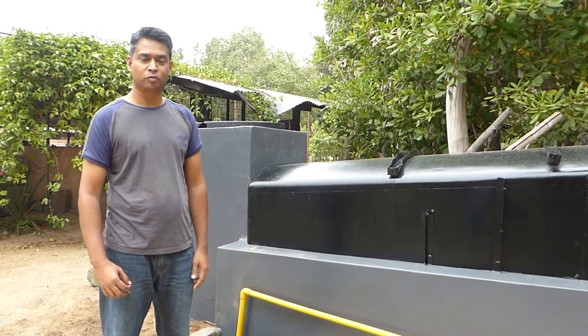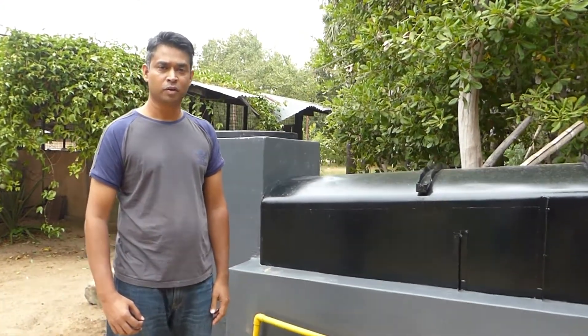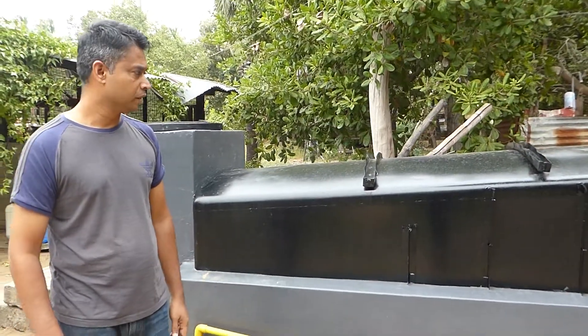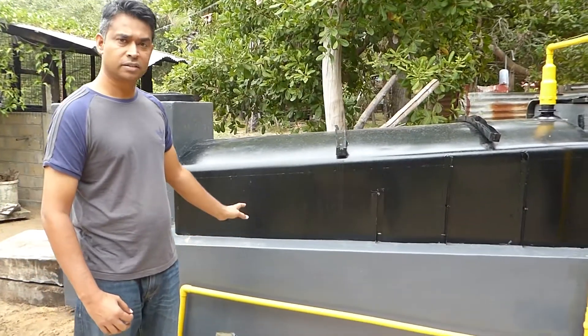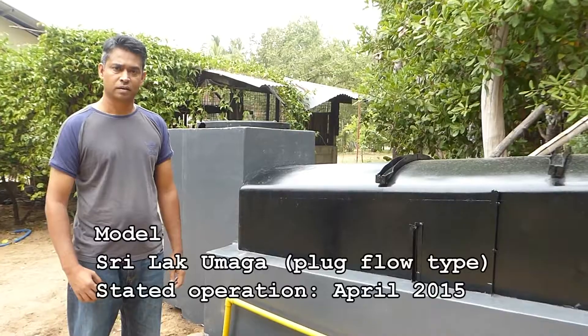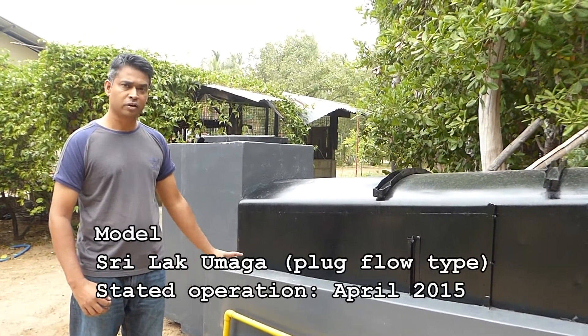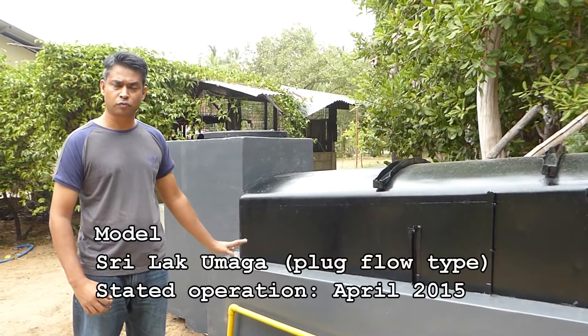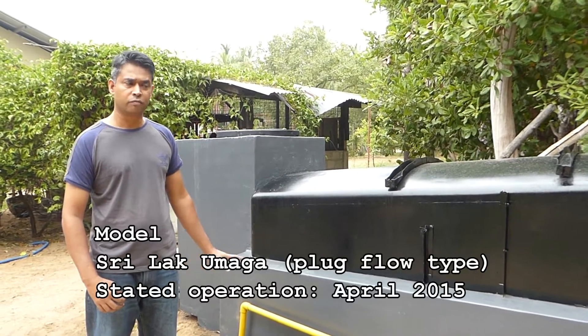My name is Darshan. Thank you for joining me in another video from Riviera Resort. Today I'm standing beside my biogas plant. This biogas plant has been operational for more than two years now. I would recommend having a biogas plant for any hotel, kitchen which cooks for a lot of people, or even for a home.